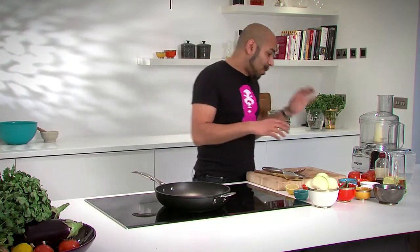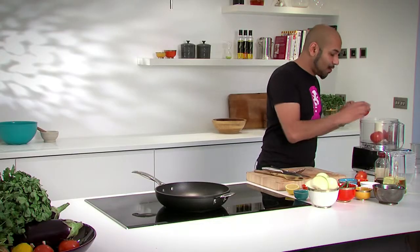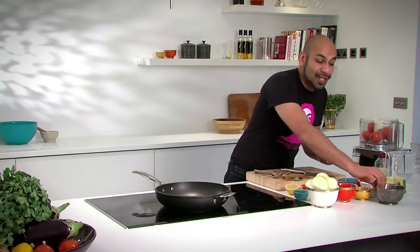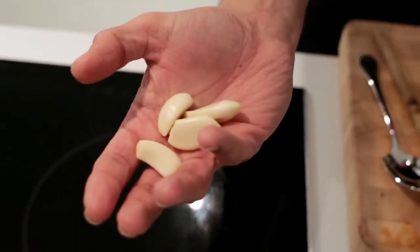What we've got is about six medium-sized tomatoes, and all of these things just go into our blender. We're going to take three green finger chillies, top those off, and those go into our blender. We're also going to take about four peeled garlic cloves — they go into our blender as well.